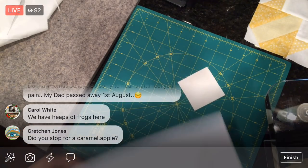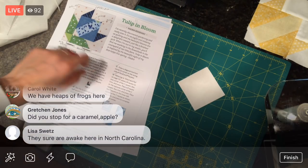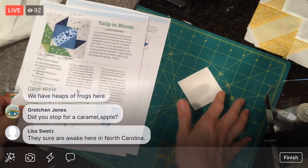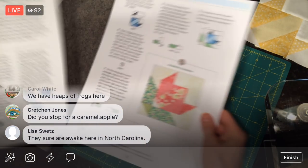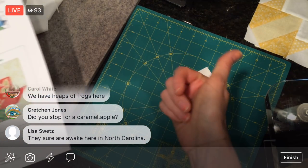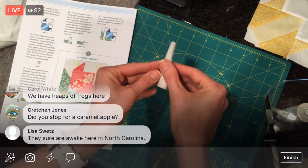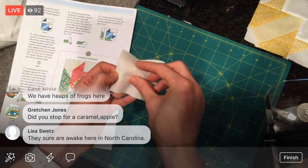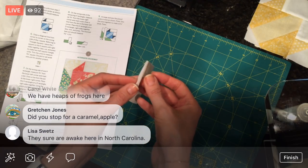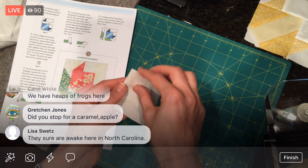Directions — we got the pieces. Gretchen, I did not stop for a caramel apple yet — I drove in and came on here right away. I went to the bathroom and then set up. That's what I've done here so far, after sitting in the car for five hours. So we made it just in time to sew, which is great — this is a great way to end the evening.